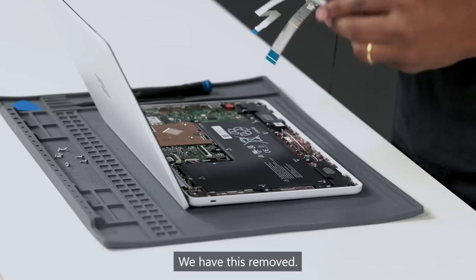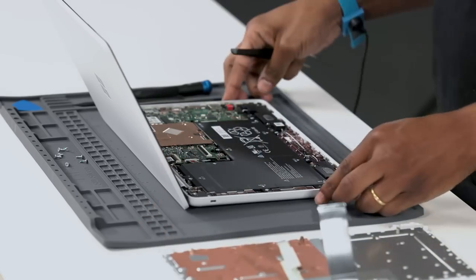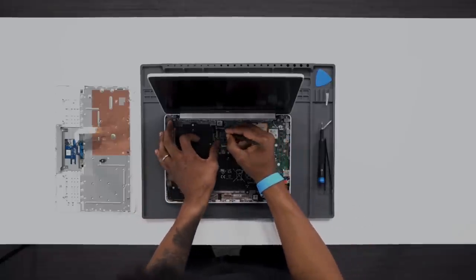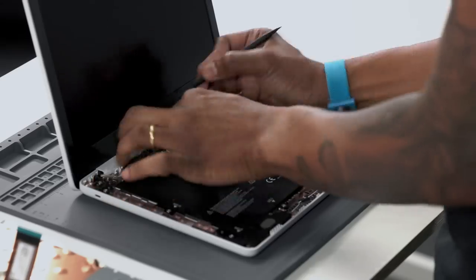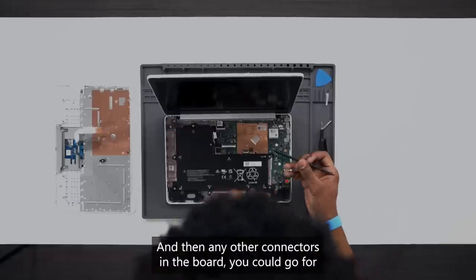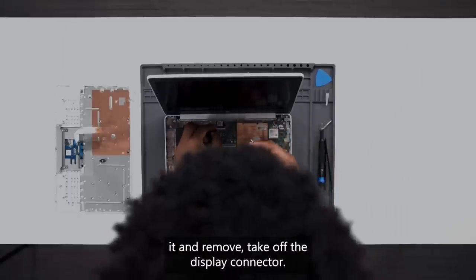So we have this removed. The next thing you want to do with any removal is to disconnect the battery power source, and then any other connectors on the board you can go forward and remove.